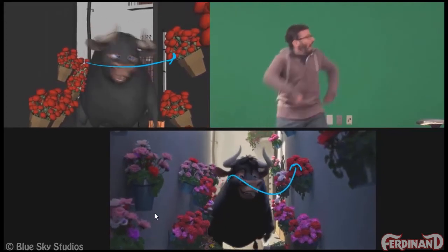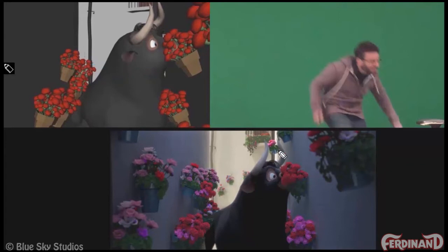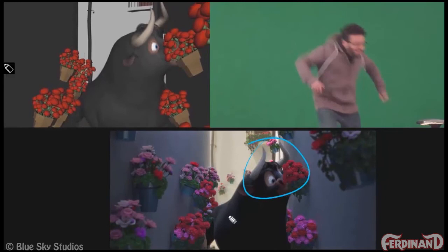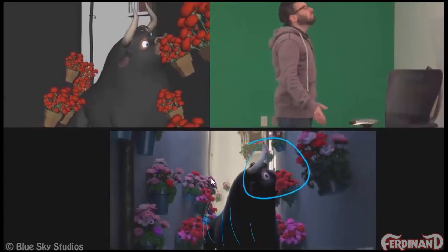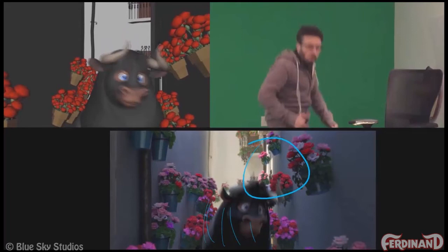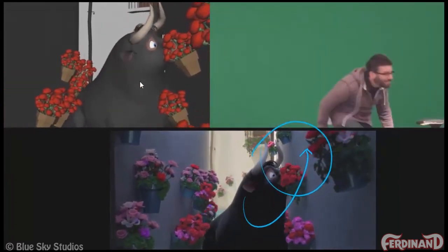This keeps the character more active and energetic. As you can see, we have this action very isolated, and even though there are still mechanics going on down below, because we've led with the head and that arc really draws attention, we feel the mechanics but don't necessarily focus on them. Whereas looking at the spline pass, this gets a little muddy.